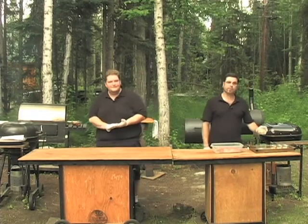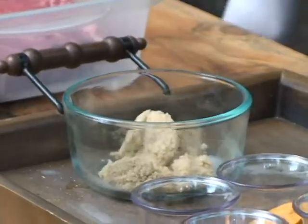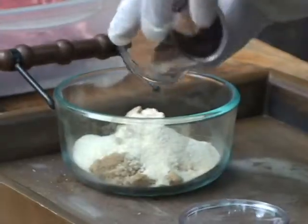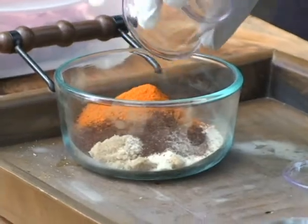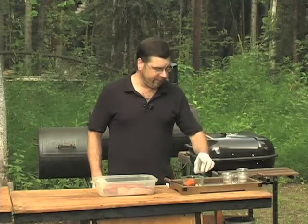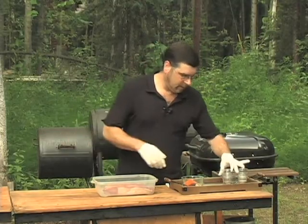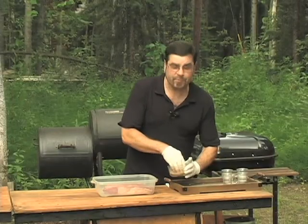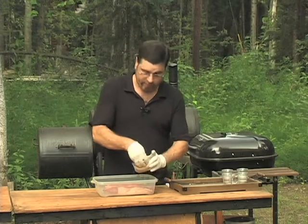We're going to start with two tablespoons of light brown sugar, one tablespoon of seasoned salt, one tablespoon of garlic powder, one tablespoon of onion powder, one tablespoon of chili powder, one half a tablespoon of cayenne pepper, and one half a tablespoon of black pepper. Just take and mix this well with your fingers, breaking up any lumps you come across. And this being a large cut of meat, you're going to want to season it very, very well.